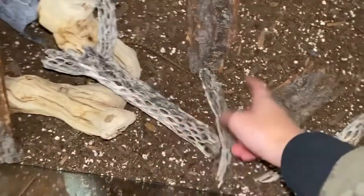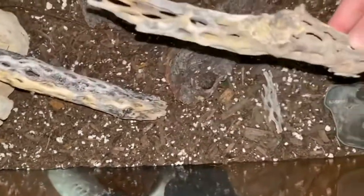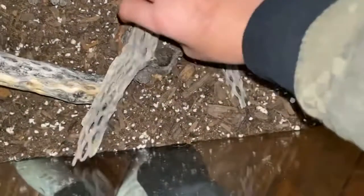I got these branches from there and washed them off. Please make sure to wash these off because when I got them they were in bad shape, so I cleaned them up. This one still has a little bit of bark on it.